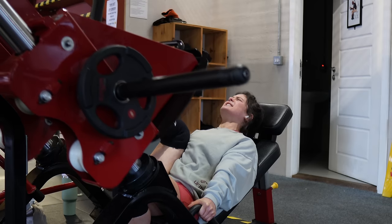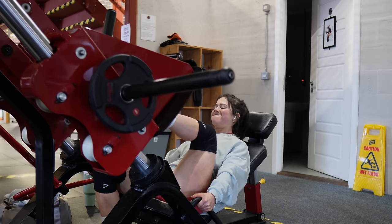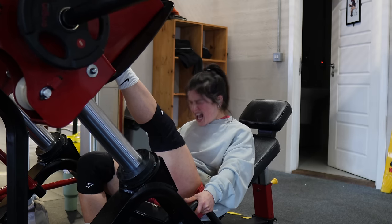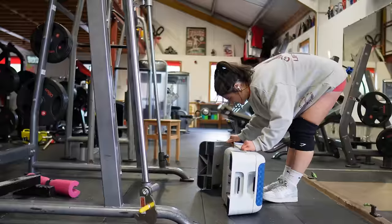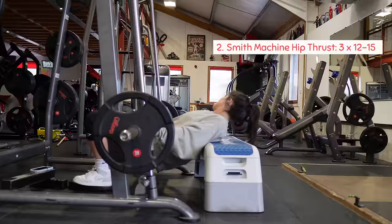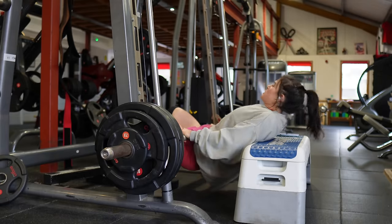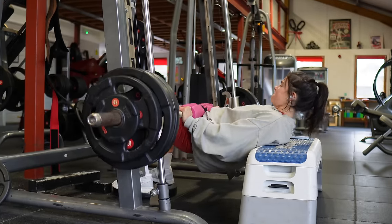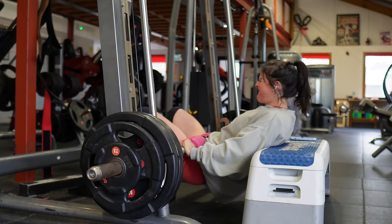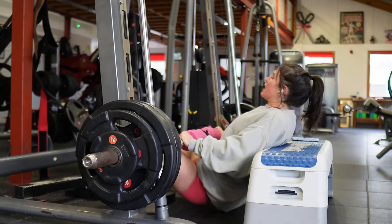For the single leg leg press I only use 10 kilos but trust me, these are hard. I go as slow as I can, really stretching out the glutes, keeping my foot high up on the platform to target my glutes over my quads. I do three sets of 12 to 15 reps. For our second glute exercise we have smith machine hip thrusts again. I also put a plate under my feet on this exercise to increase my range of motion and get a bit more out of it.